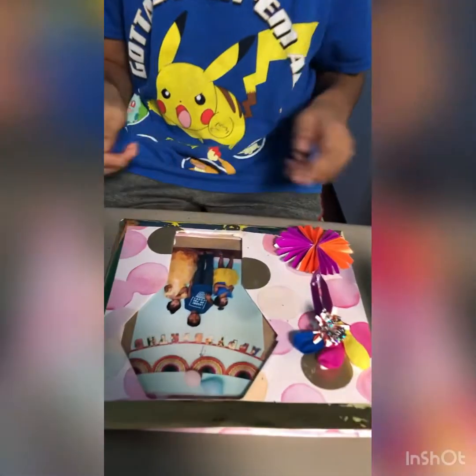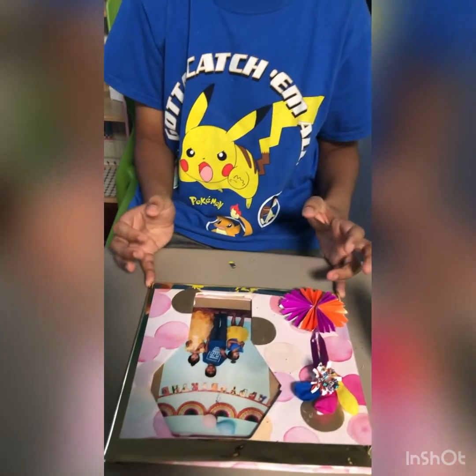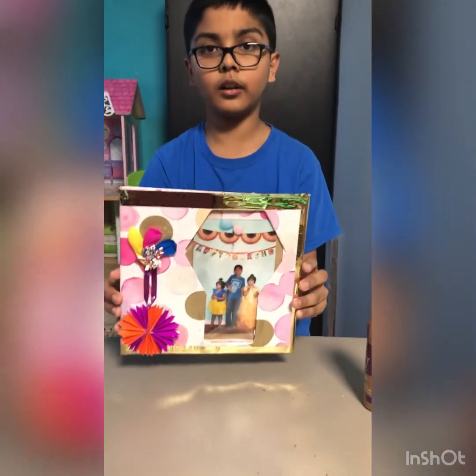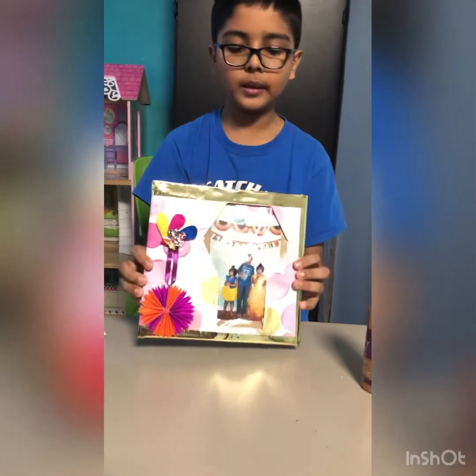Okay, so this is our photo frame. We put a happy birthday picture in here. So this was our photo frame and it has a birthday picture in it.